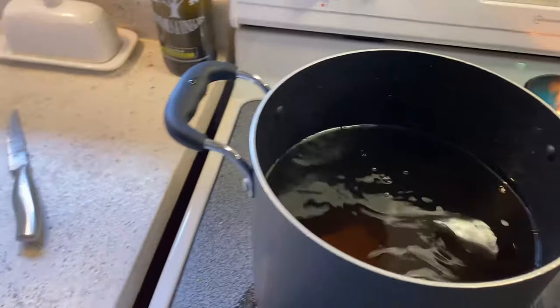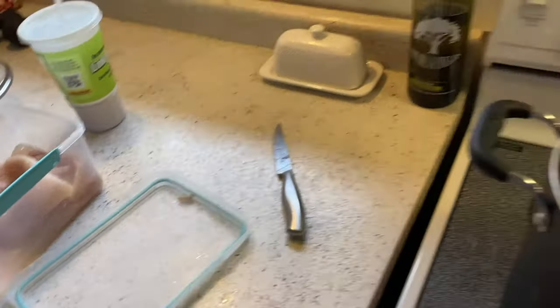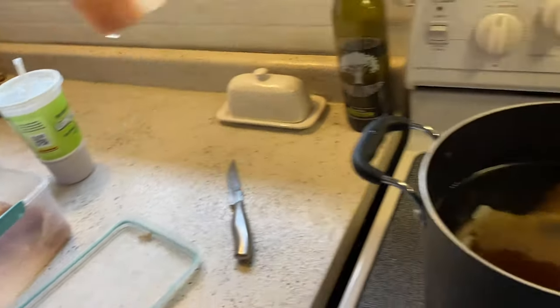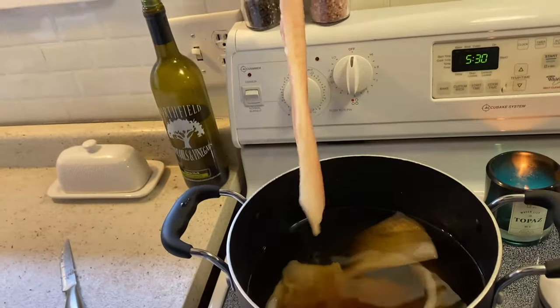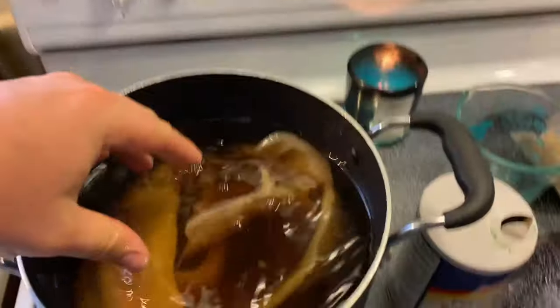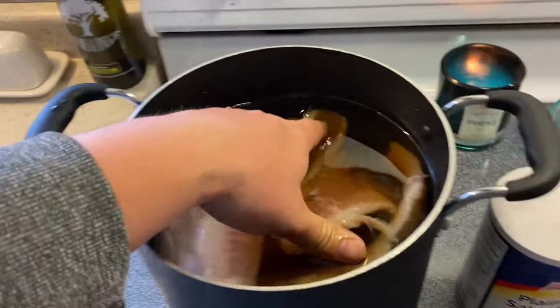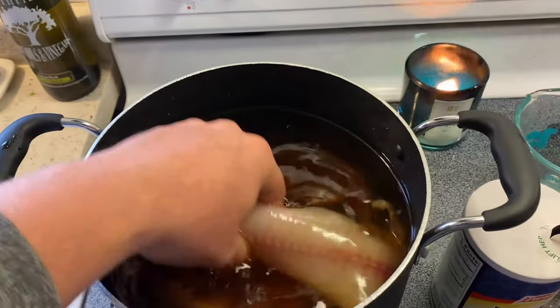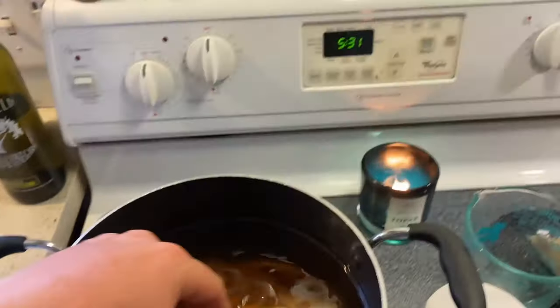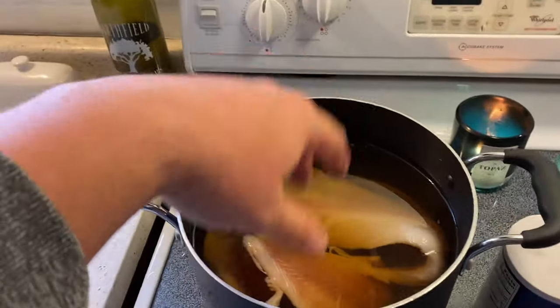For this batch I'm doing six fillets — all about, well, you saw the filleting earlier, so you can get a decent idea how big these fish are. Probably mid to upper 20s. We've got plenty of water, which is good. So we're just going to toss this in the fridge. It's 5:30 right now; I'll probably start smoking tomorrow at like 9 o'clock.